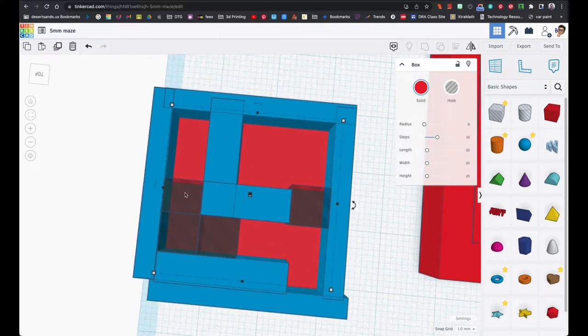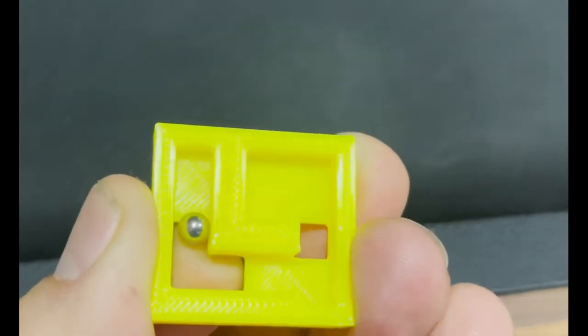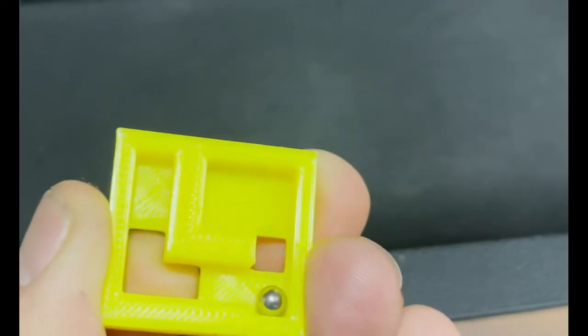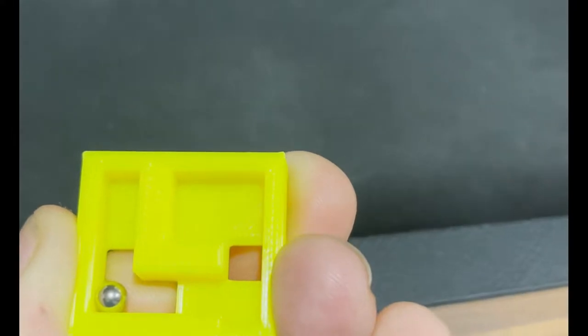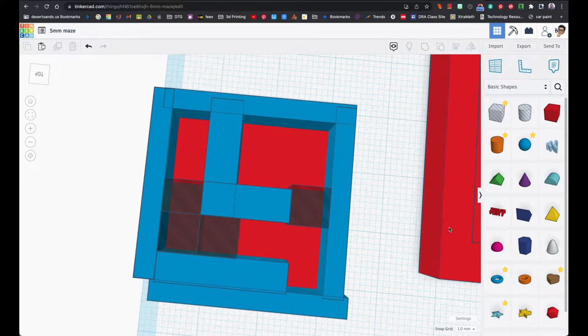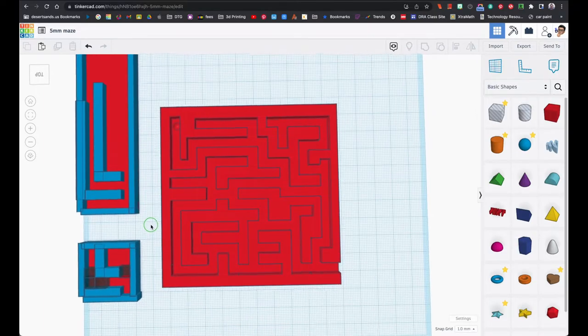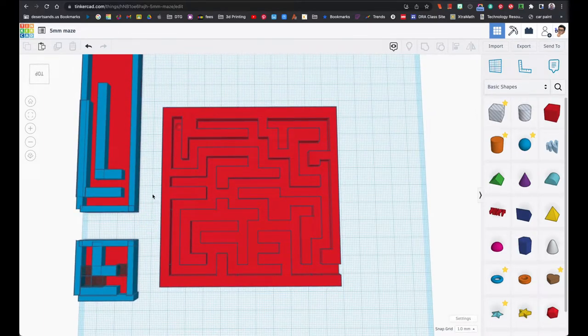With test number two, as you can see it has some holes in it, but I used six millimeter spacing and the ball goes through. In my finished product you can see the ball goes through with no problem. You're gonna have to trust me on this.